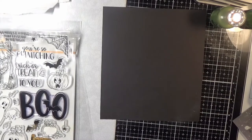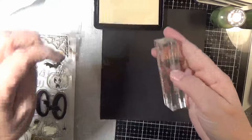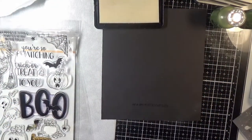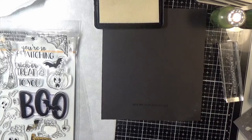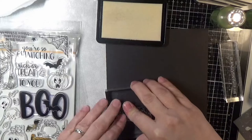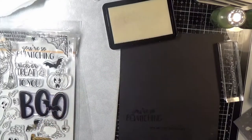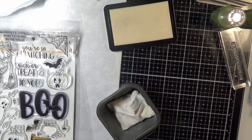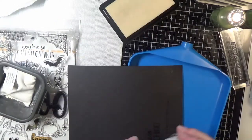For my splatter I just used some frost shimmer spray and some Copic Opaque White. And then in the end I will dot in with my Signo Uniball pen and give some extra stars into the sky.